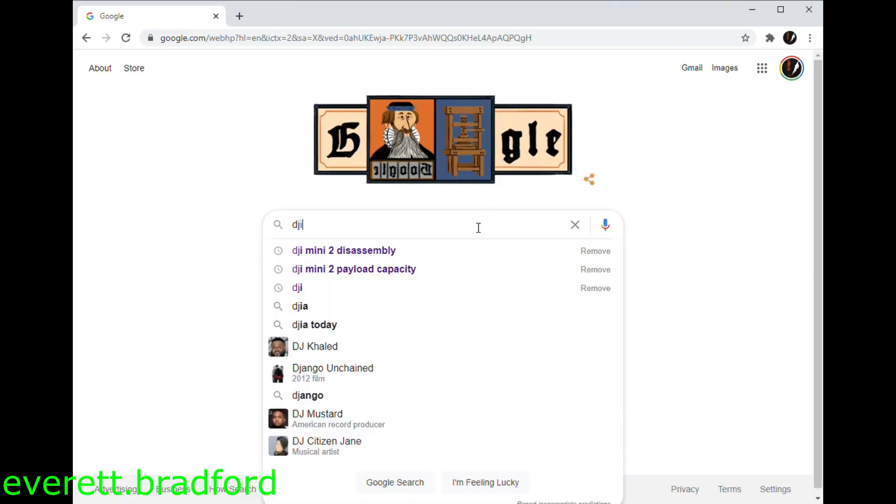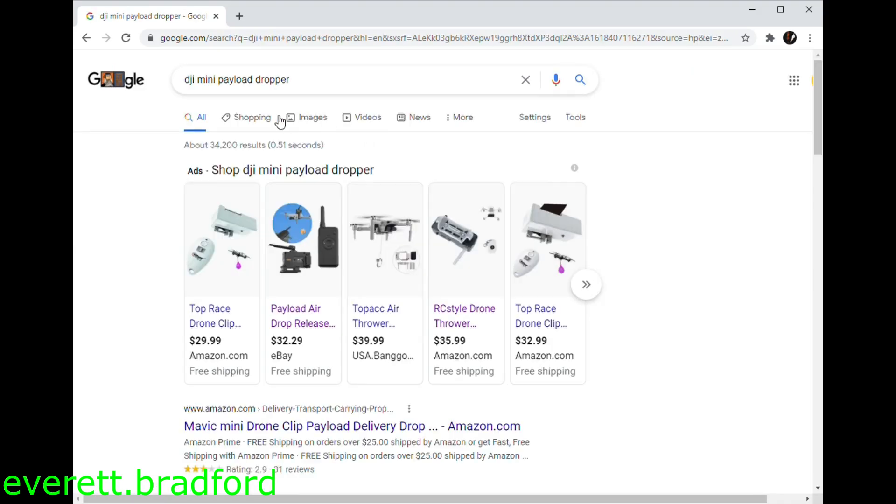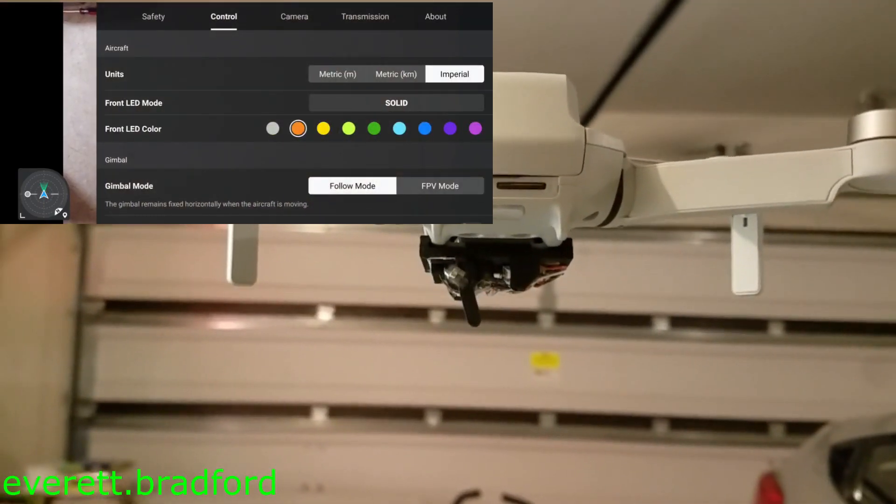You can find off-the-shelf payload droppers for sale for quadcopters like these, but they all use a separate radio to control them. I wanted to control mine using the built-in radio so that I could use it at any range.